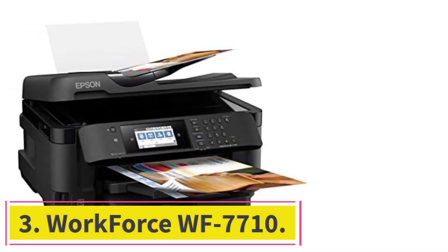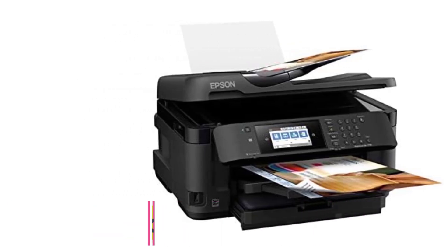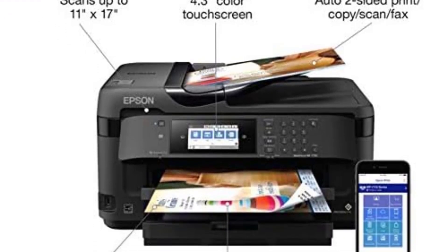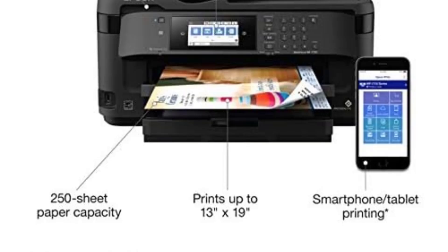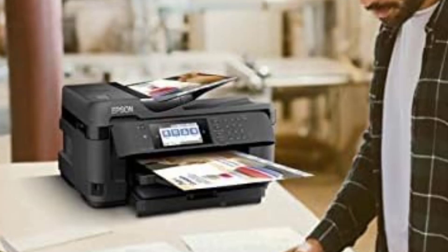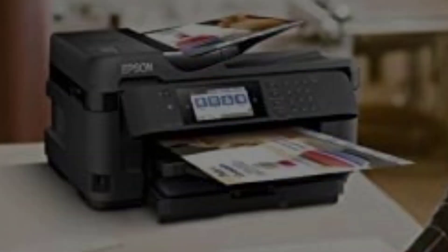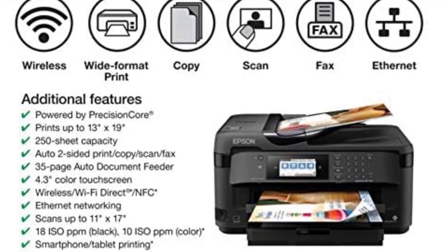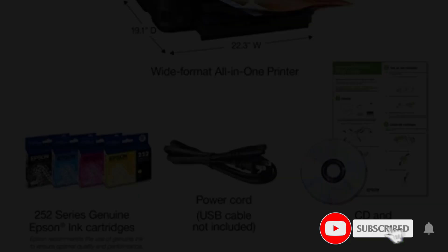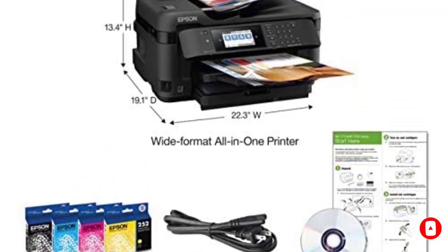At number 3: Epson Workforce WF7710. The Workforce WF7710 from Epson is not just another printer — it's a powerhouse of performance, versatility, and efficiency, making it the best choice for those who demand nothing but the best from their eco-solvent printer. Equipped with precision-core technology, the WF7710 delivers stunning prints with unmatched clarity and precision. Whether you're printing documents, graphics, or photos, you can expect borderless prints up to 13x19 in size, ensuring vibrant colors and sharp details.